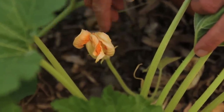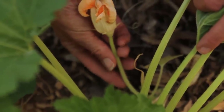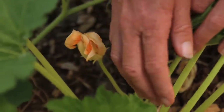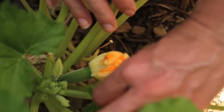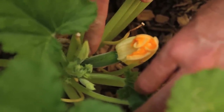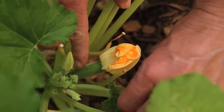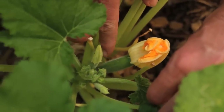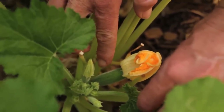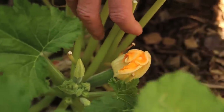Let me show you the difference between the male and female flower. This plant has both, so it's a perfect time to start hand pollinating. The male flower is just a flower with a stem attached — there's no fruit or anything underneath, just the stem. On the other side of the plant is the female flower, and you can see there's a flower with a little teeny tiny baby fruit attached to it. That's the difference.